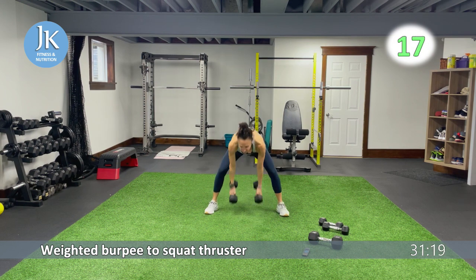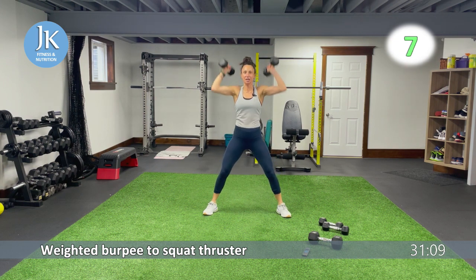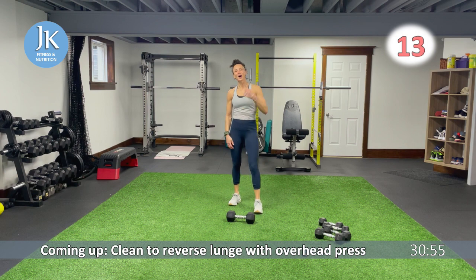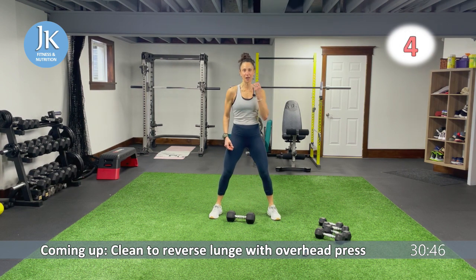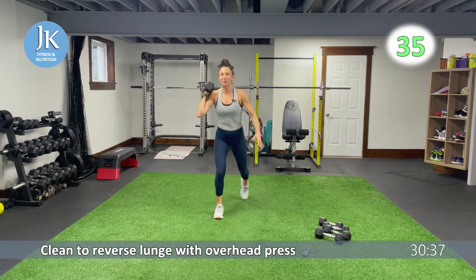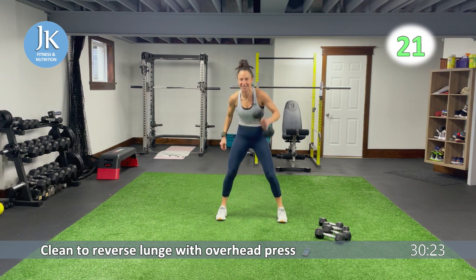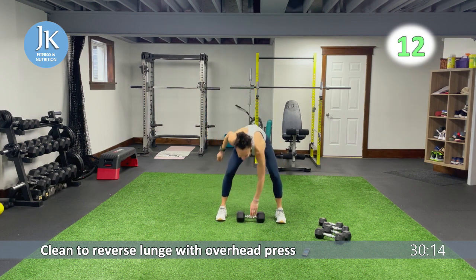Snatch to reverse lunge. Pushing those knees out, extending all the way, back down again. I have a really wide stance, toes slightly pointed out. Clean to reverse lunge, overhead press — that dumbbell on the midline. Using your legs to power that dumbbell up to your shoulder. Step it back. I go back and do my own workouts on days I don't record, and sometimes I hear myself mispronounce or say the wrong word and I'm just cringing — I'm not even catching myself during the workout because I'm so focused.